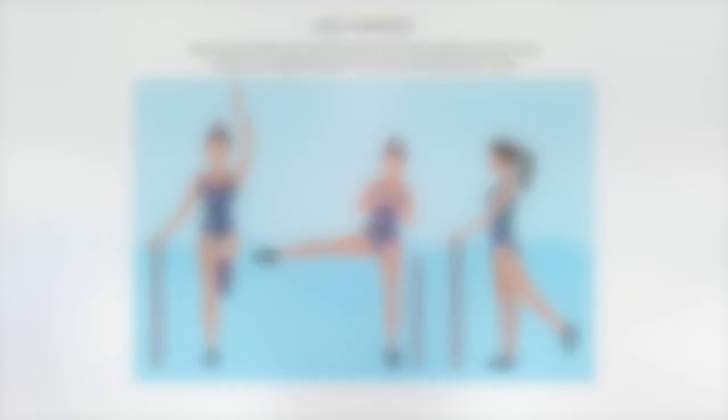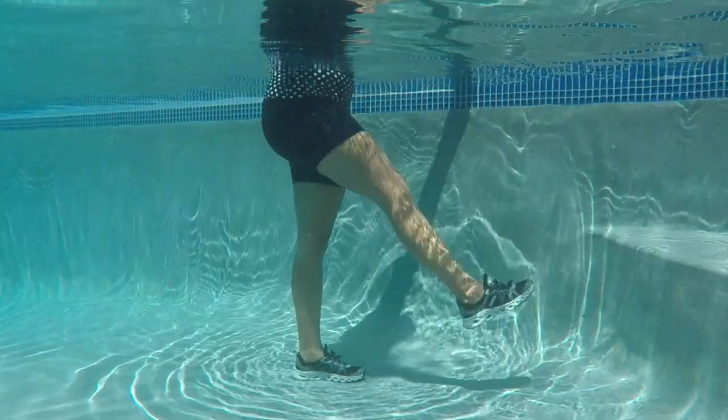We want you to be ready to go as soon as pools open up, and that is by staying active at home and trying these exercises. If you have any questions, please email us at maria@swimandsweat.com. Thank you.